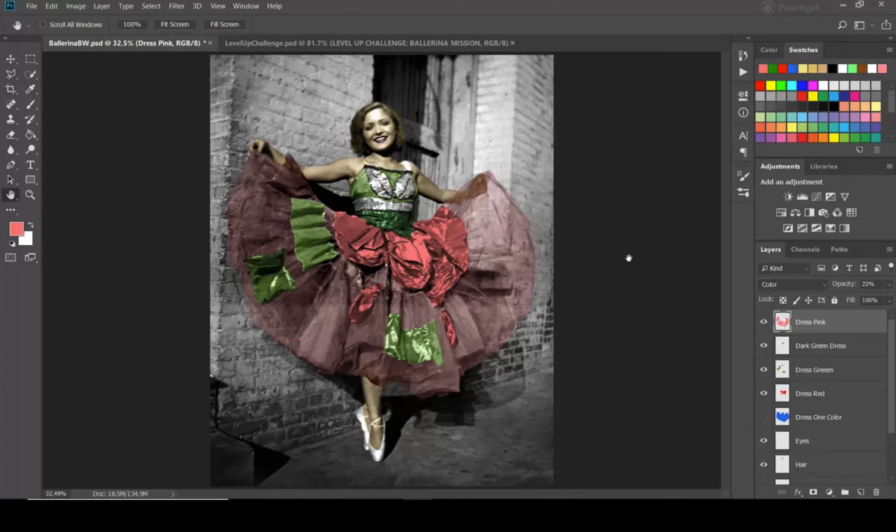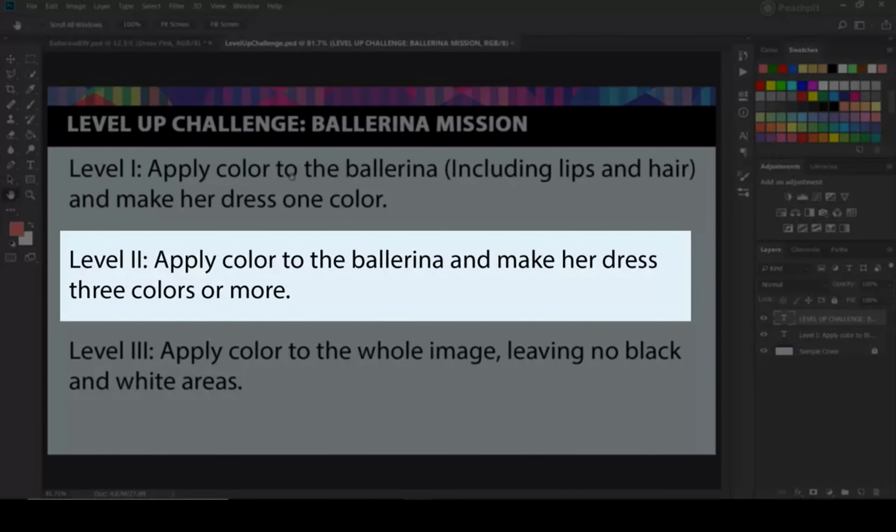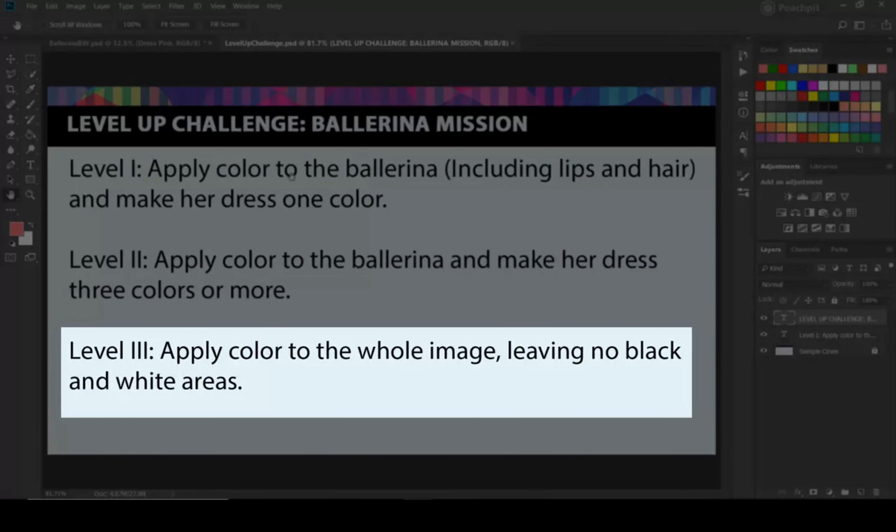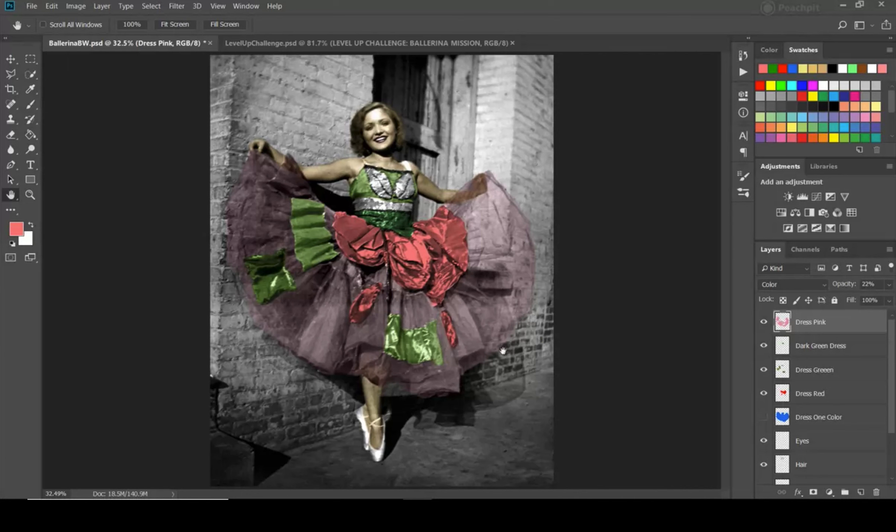Okay, I'm done with the dress — this would be Level Two. I've got at least three colors: dark green, light green, and pink. The very last section for Level Three is to fill in the whole background — the wall, the little window, and the floor.